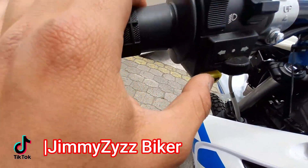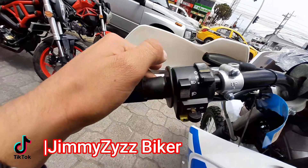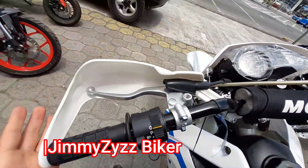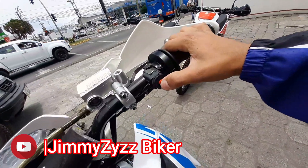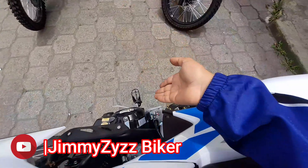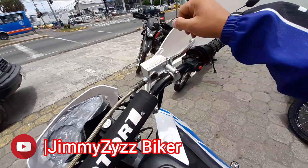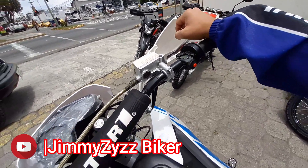Aquí en la parte izquierda contamos con el clutch en forma de gatillo. Aquí sus direccionales, el switch de luces: luz apagada, luz baja, y luz media. Y aquí el switch de medias altas. Aquí su embrague. Y a su vez también contamos con este protector de manos. Aquí en la parte derecha contamos con su encendido eléctrico. Únicamente con encendido eléctrico; no contamos con un encendido de pedal o de patada, aunque sí se le podría adaptar. Y aquí la manigueta del freno delantero con su bomba de líquido de freno. Aquí su acelerador. Y también contamos aquí con el protector de manos.